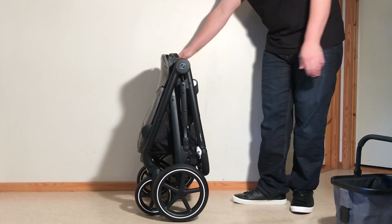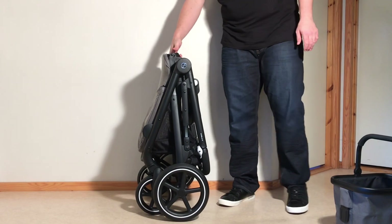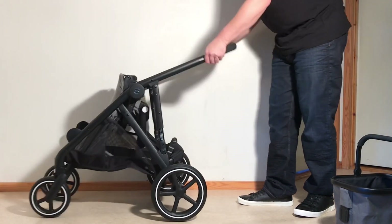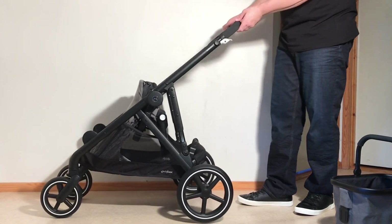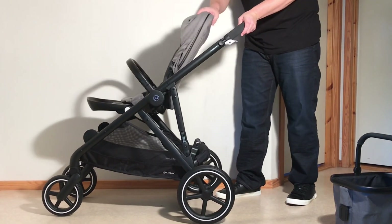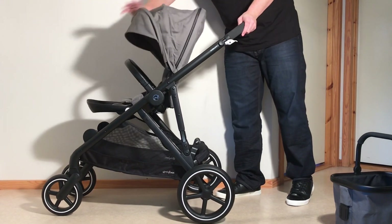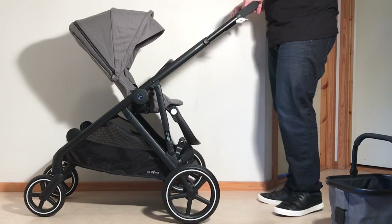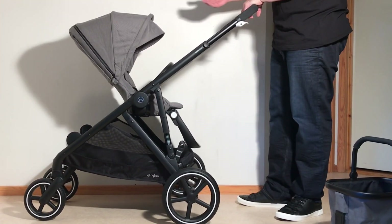You get your one-piece standing fold with the handy handle. In order to fold it back up, just pull it back into position and then pull back on the seat back — it should all just click right into place.